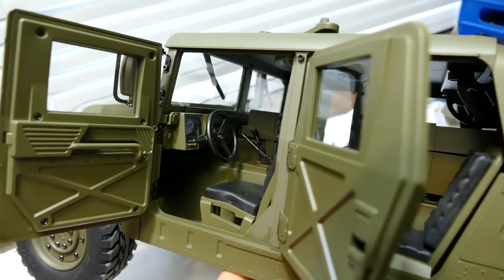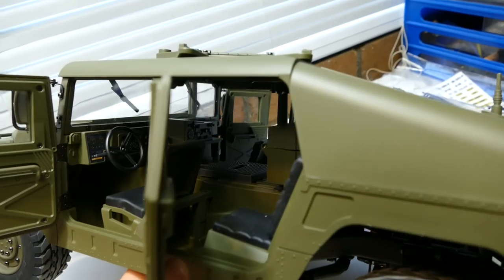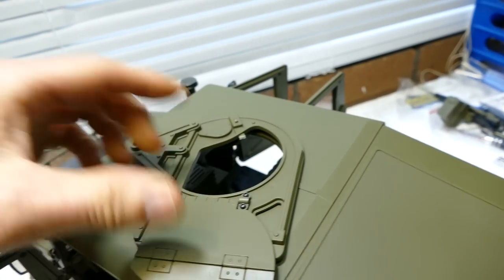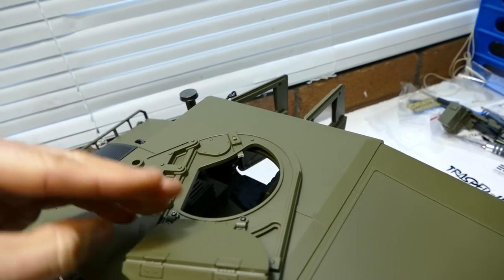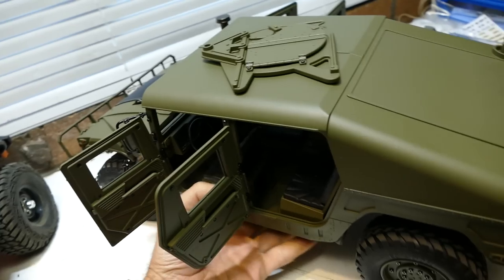Not sure what scale figures would fit in here, but you'd definitely be able to fit maybe a G.I. Joe or something like that — that'd be pretty sweet. You could get one of the guys standing up out of the roof holding the machine gun.